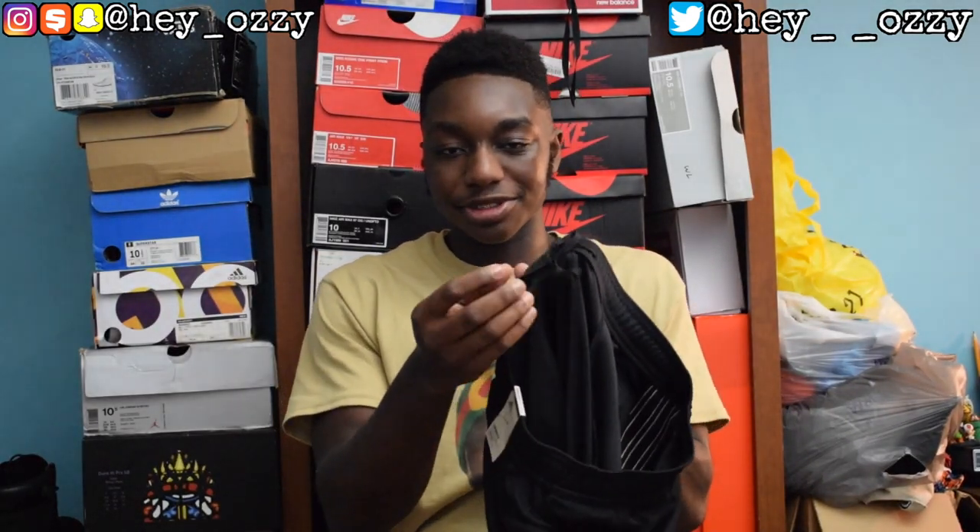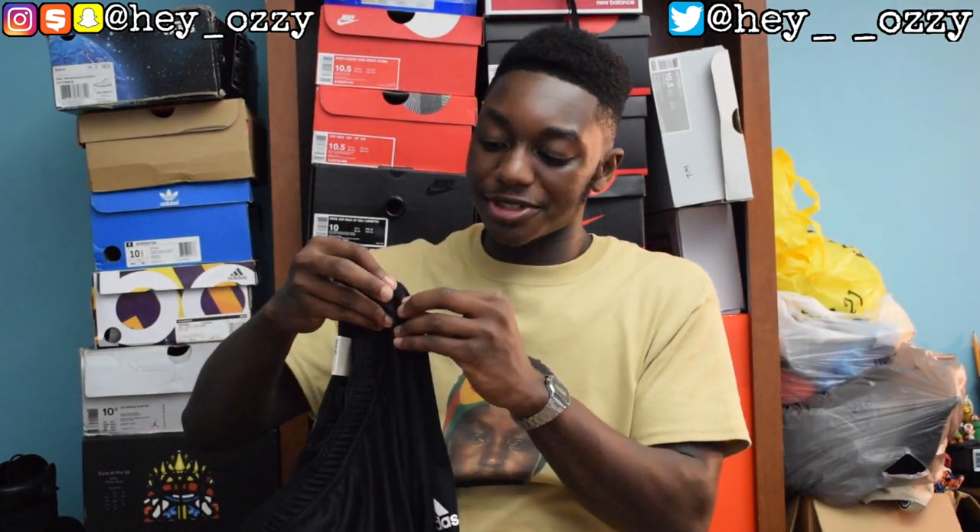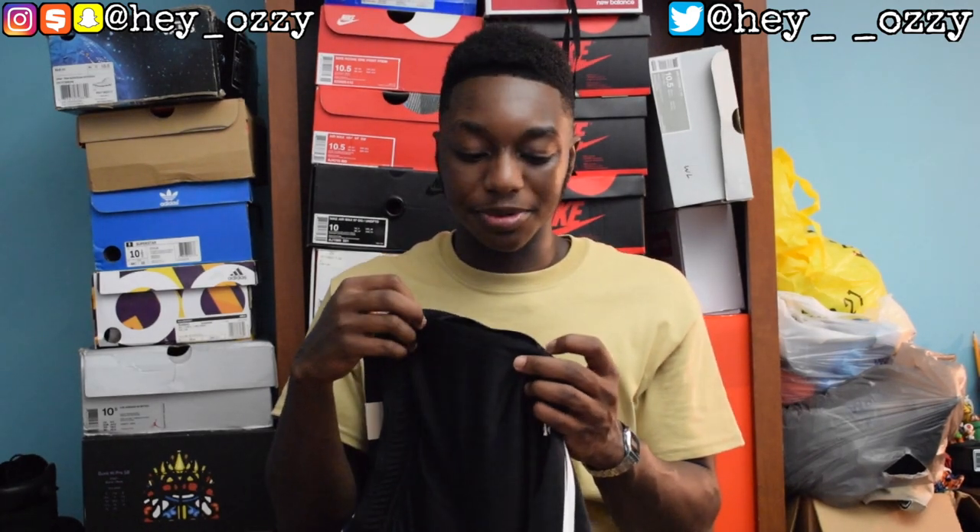It also has a black drawstring on the interior so you can adjust the waistband. My favorite feature — the reason I wanted these pants in the first place — is the zipper pockets. When you're working out and have your phone, keys, or anything important, it's great to have zippers on your pocket so you can secure whatever you have and not worry about losing it as you run.